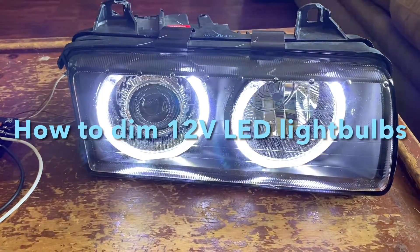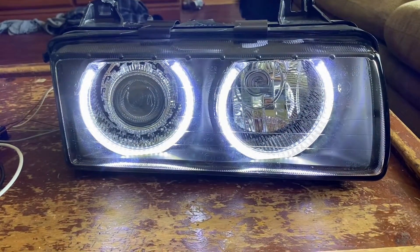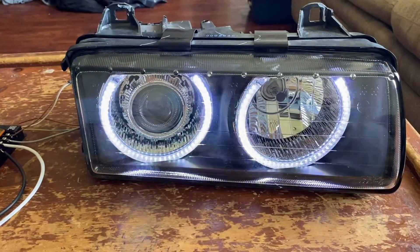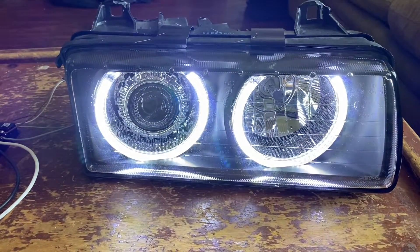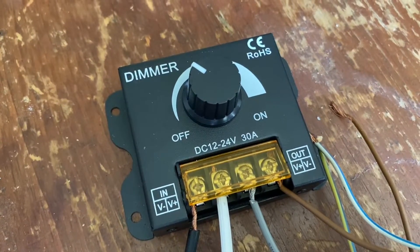In today's video I'm going to show you how to make 12-volt LED light bulbs dimmable. As you can see, you can dim it — the camera makes it hard to catch — but you can dim it, you can make it brighter. I'll show you exactly what you need and how to do it. Let's get started.